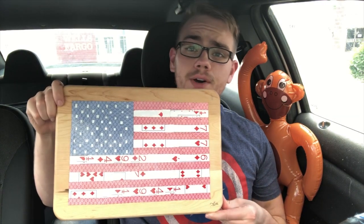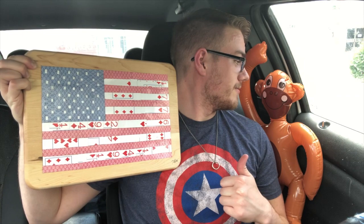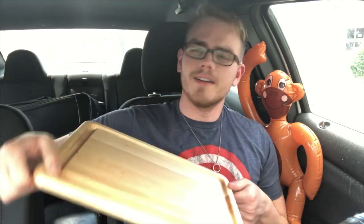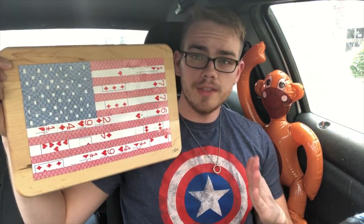It's hot in this car — couldn't record in the building because there's a guy playing music in there with copyright issues, so I'm recording from the car with the AC on. Here's the final product — boom! Card flag on a board. It's a cutting board, but we're not gonna use it for cutting; we're using it for cards.